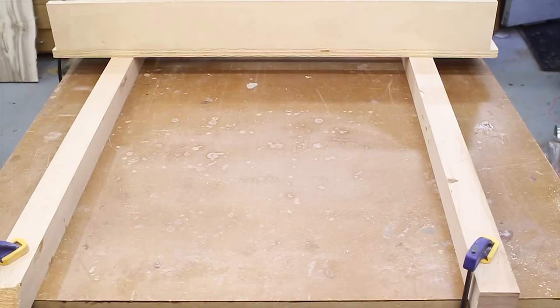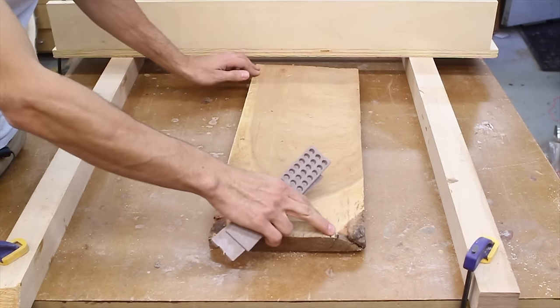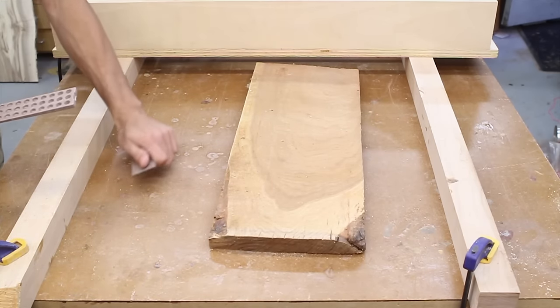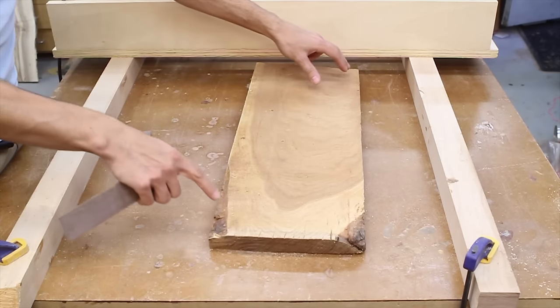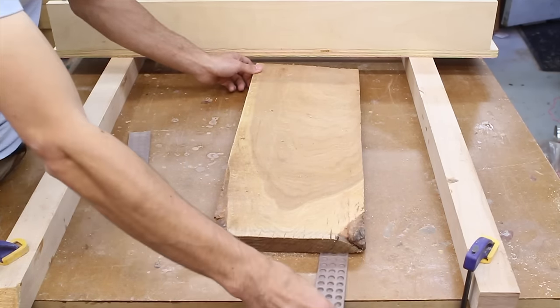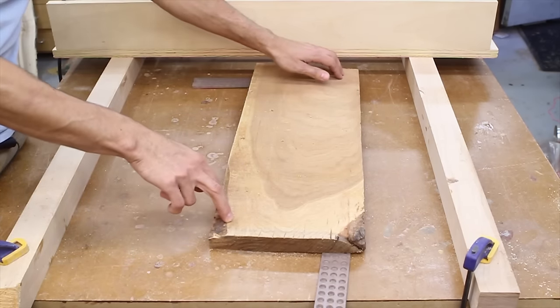The workpiece I'm going to use today, just as a little demonstration, is this piece of cherry. This piece of cherry has a twist in it — it has a high spot on these two corners. So I need to make sure it doesn't move around while I'm routing. I'm going to put a couple pieces of double stick tape between the workpiece and the table, and also use these shims to stabilize each corner and make sure it doesn't rock.